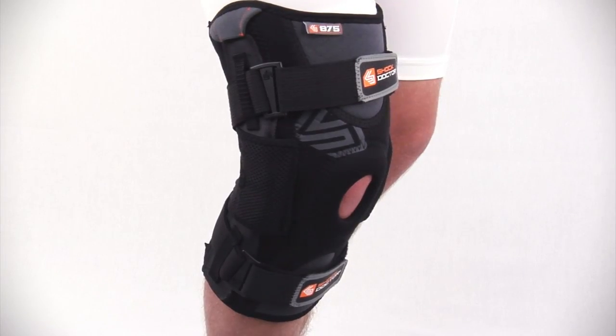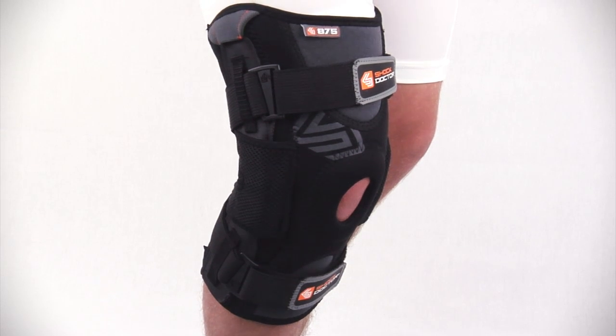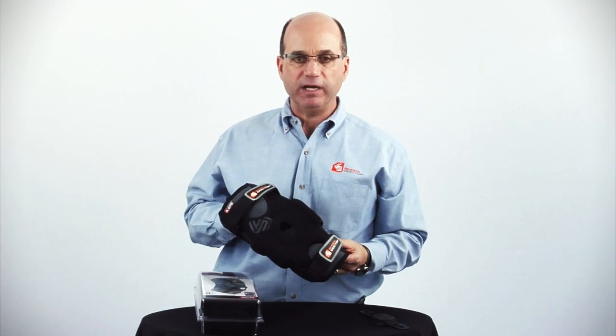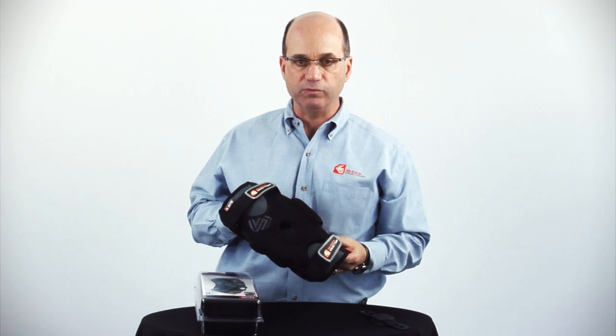As with all of our performance sports therapy products, this has been produced with an integrated antimicrobial technology. The 875 is available in sizes small through double extra large.